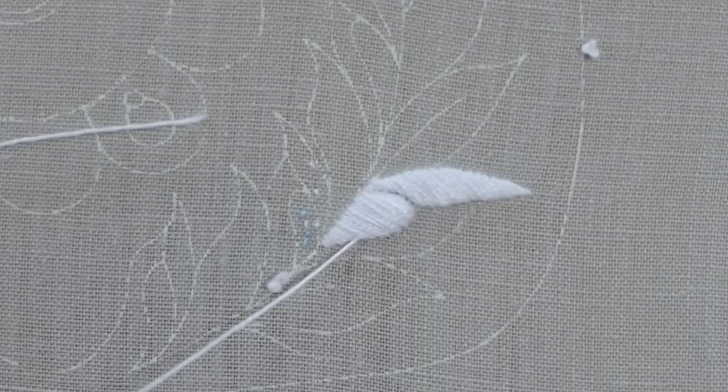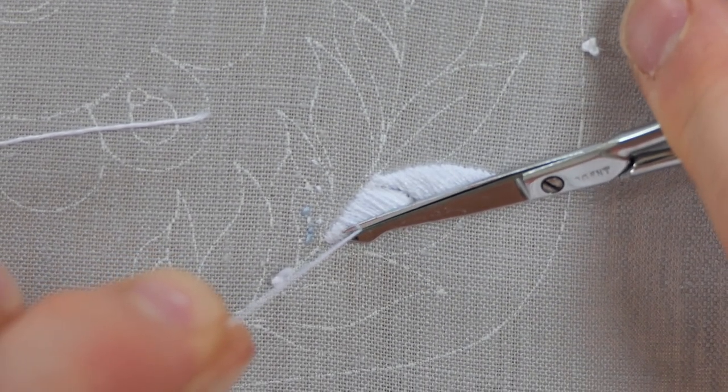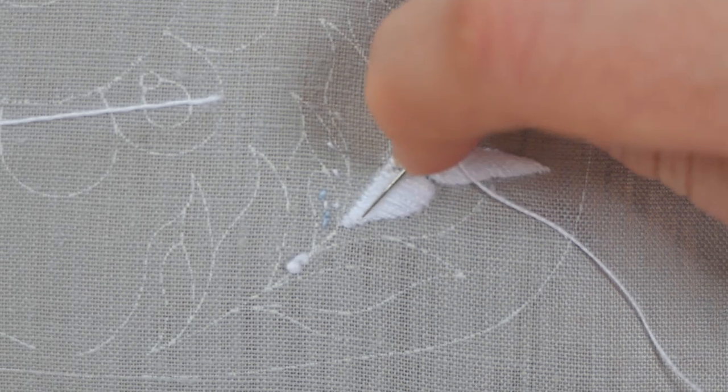Bring the needle out in that gap and again slide back beneath the satin stitch. If you're worried about that, or you think it's going to be too tough to get the needle through, it's fine to return to the back of the work and slide your needle through there instead.